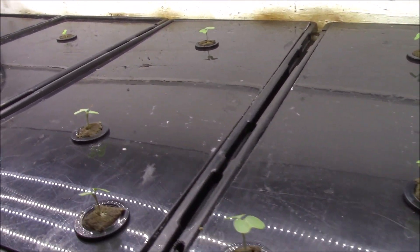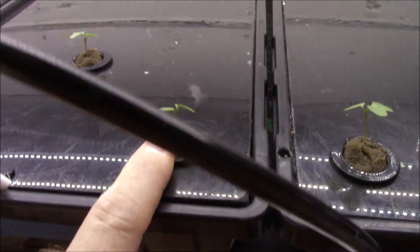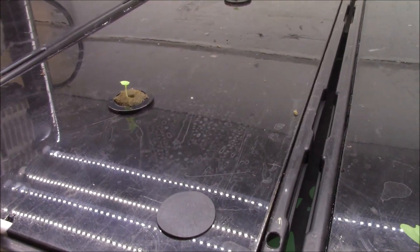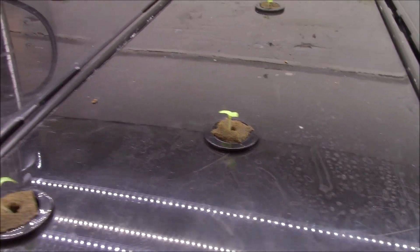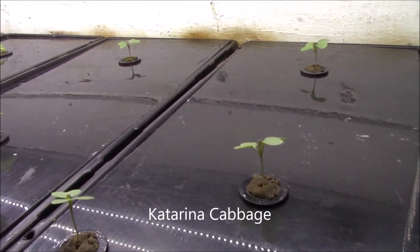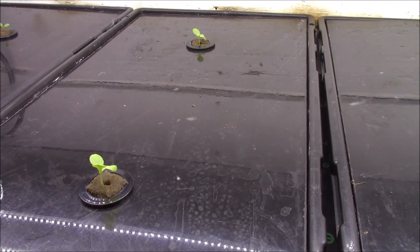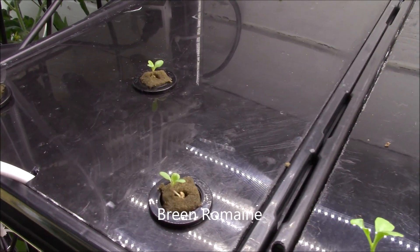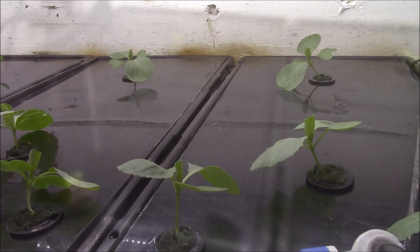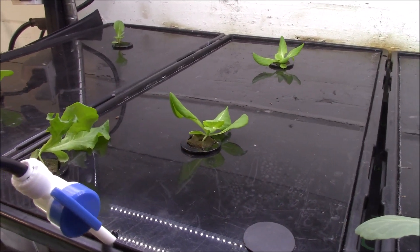Cabbage growing in there, and here we've got replacements or potential replacements growing in here. We've got several kinds of lettuce — this is Rex, we've got a lettuce called Breen here, cabbage of course, and then we've got Rex and Breen.